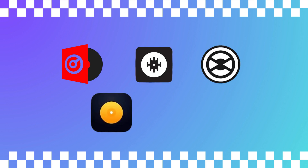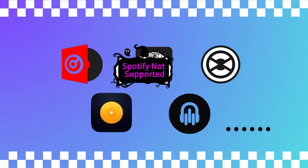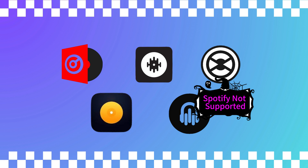Now if you're using other DJ software like Virtual DJ, Serato, or Traktor, here's the bad news: they no longer work with Spotify directly. But don't worry, there are a couple of workarounds.